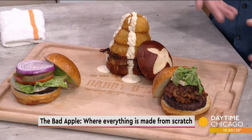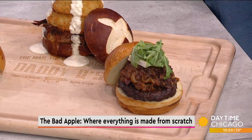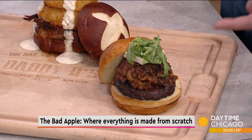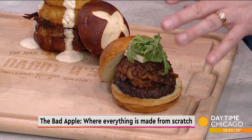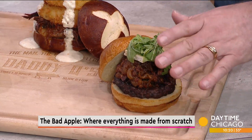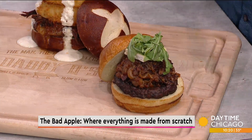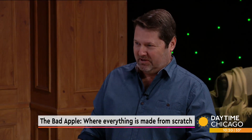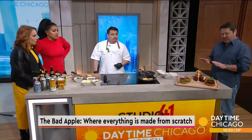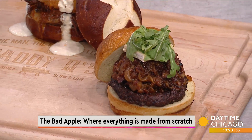My favorite burger of all time right now is the Jake and Elwood — you have to be a certain age to understand that reference. We house-cure our own buckboard bacon, and that takes two and a half weeks. Then we smoke the bacon in-house, add molasses, onions, and some secret spices to make what is honestly the world's greatest thing ever on a burger. Then triple cream cambazola cheese on top, which is super creamy, and a little arugula for pepper. It's the best burger you've ever eaten — I put my name on it.